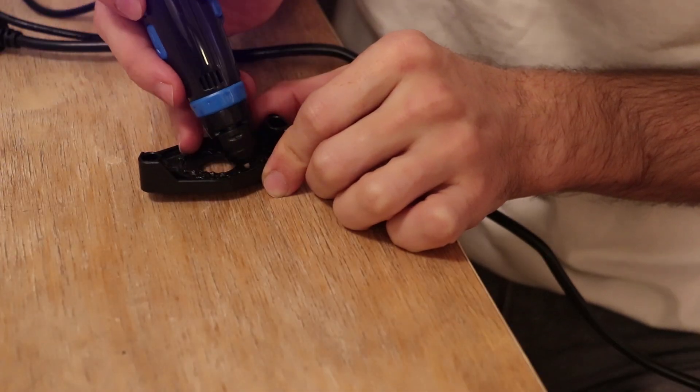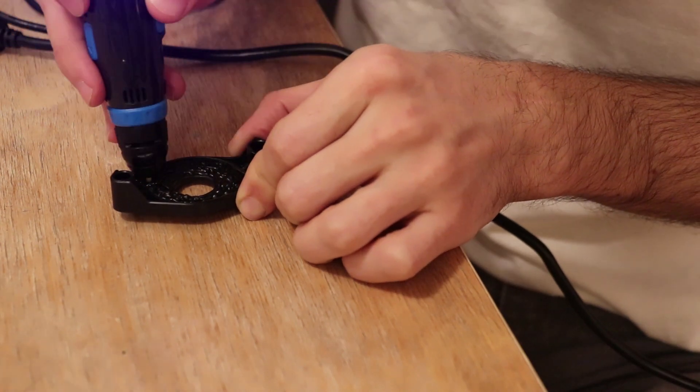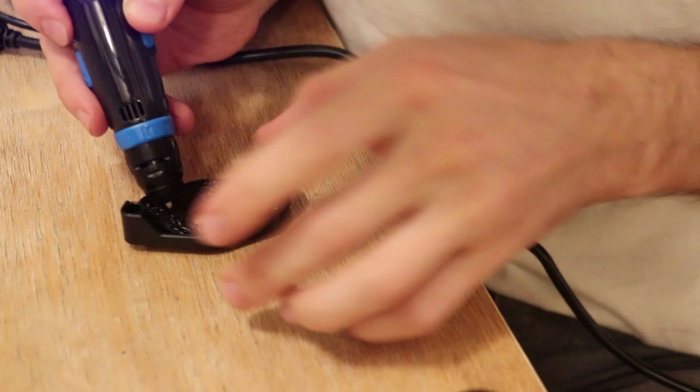I'm using my 3D pen to fill in the gaps of the part where the old motor used to sit. This glorified hot glue gun is great for these kinds of fixes, as well as drawing and designing fun stuff that won't be hidden.